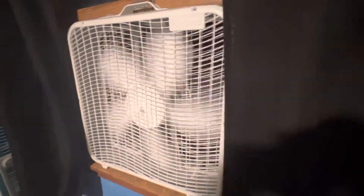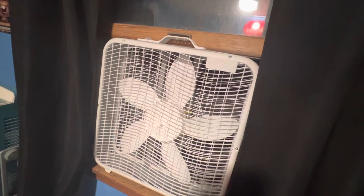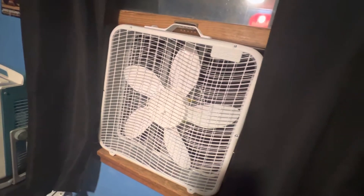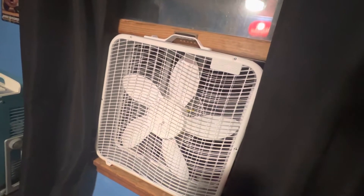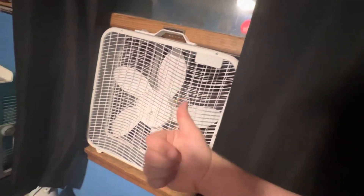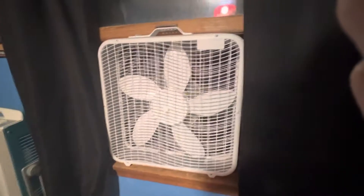That's how you make a box fan work better. I had one of these previously and was very disappointed with the airflow, so I decided to give it a little boost, and I'm very impressed with how it came out. Hope you guys enjoyed the video.